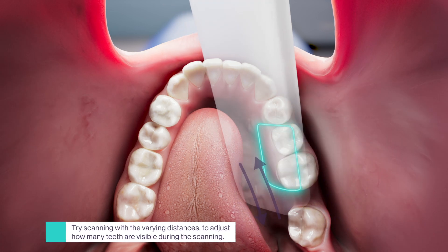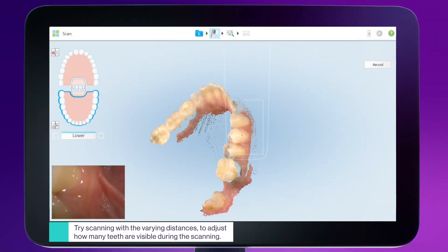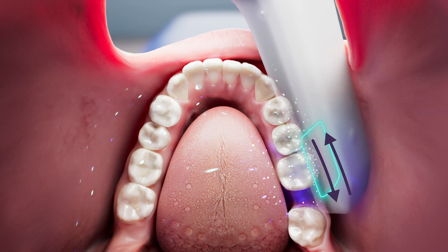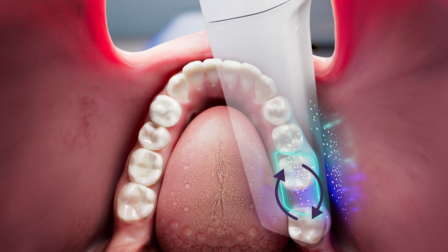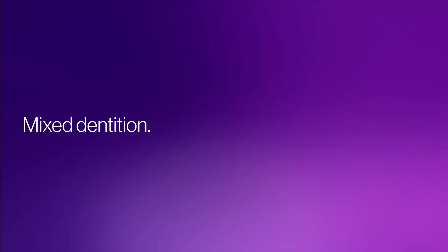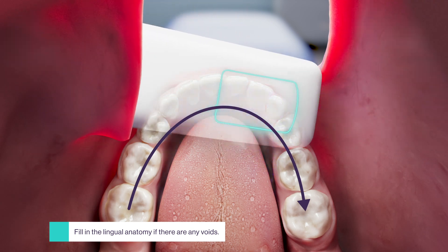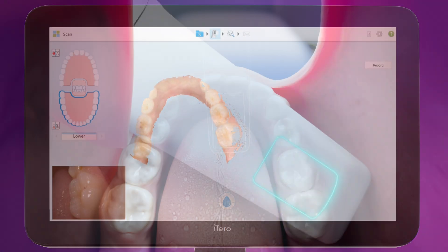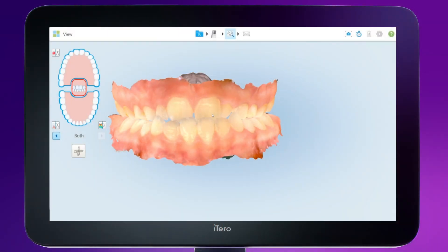To ensure the capture of the interproximal surfaces, while scanning from the buccal and lingual directions, tilt the wand at an angle to the interproximal surfaces and scan in a brushing motion. In some cases, you can also use the rocking motion to capture more anatomy. Leverage the large field of view to scan children and small mouths. While hovering over the occlusal surface, simultaneously capture the buccal and lingual anatomy by bringing the wand to the opposite side of the arch, then retract the cheek with your fingers to fill the missing buccal anatomy.